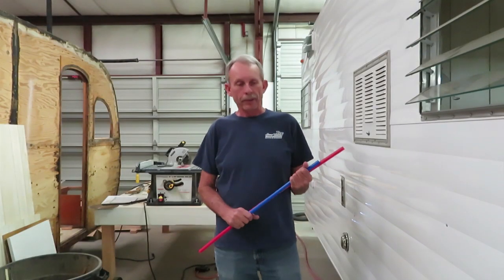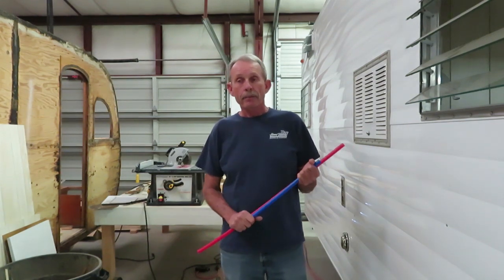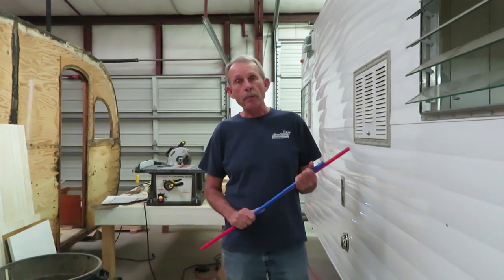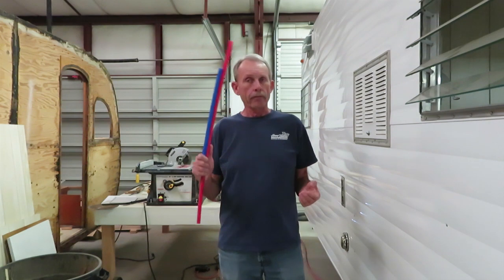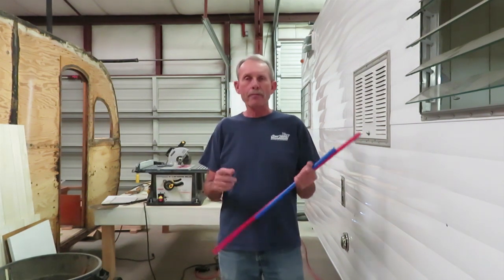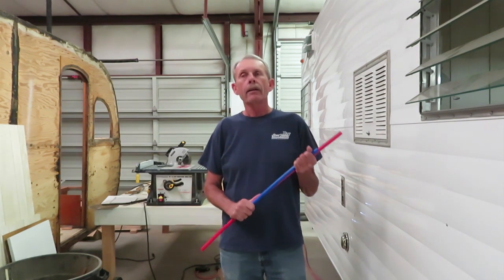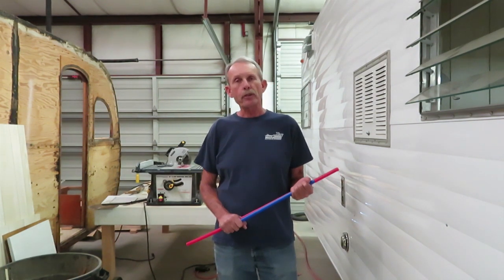Well there you go folks — that's PEX plumbing. I hope you enjoyed this video. If you did, give me a thumbs up below — it really helps out my channel. Don't forget to subscribe so you'll always know when I come out with a new video. My website, cannedhamtrailers.com, has all my videos indexed in order so it's easy to find the one you need. I also have online live-streaming classes on Patreon — you can jump in anytime and watch the archives. This is Larry Mobile Tech from cannedhamtrailers.com — happy trailering, and we'll see you next time.